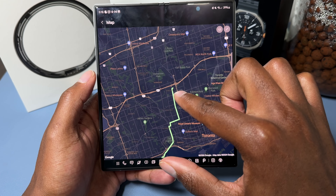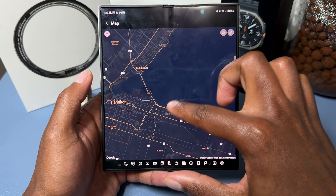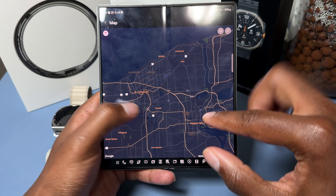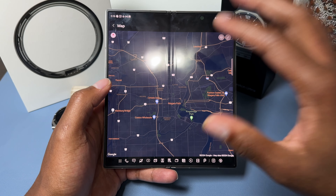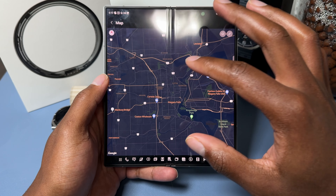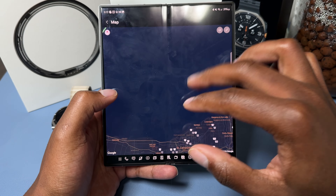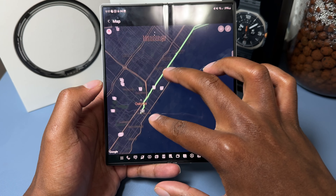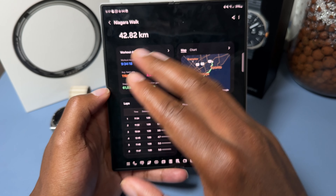Now let's get into the actual walk and how the watch performed. I wasn't able to complete the whole walk, but two of my friends made it all the way to Niagara Falls, United States. I stopped in Oakville — we started at York the Mall in Toronto. They kept going through Hamilton, Grimsby, and all the way to Niagara Falls, crossing the border into the United States.